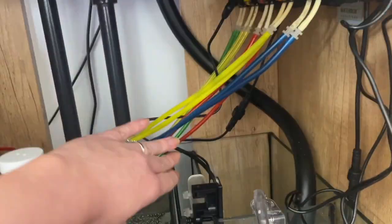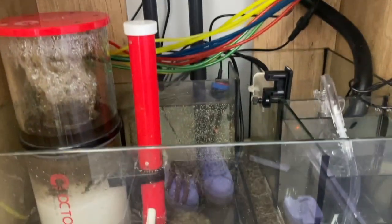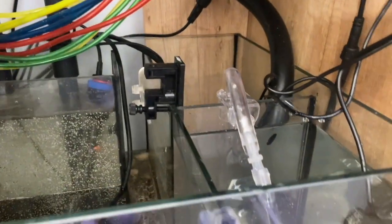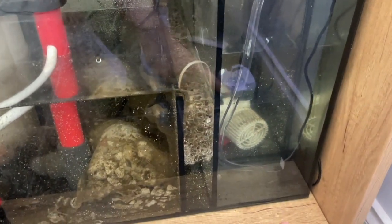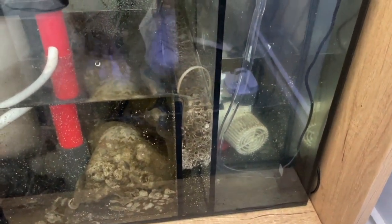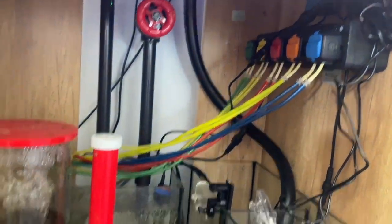All right, so now I've tested it. I know it's a little bit messy with all of my dosing lines there but I'll tidy that up. I'm confident that this is all working — I definitely wanted to make sure that the alarm was sounding so that this doesn't run dry, and it is all good to go.